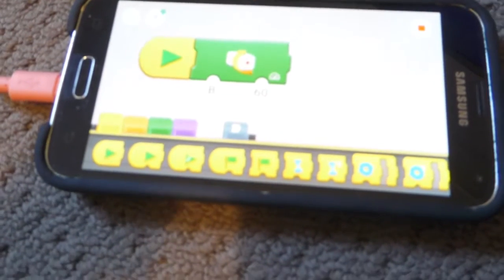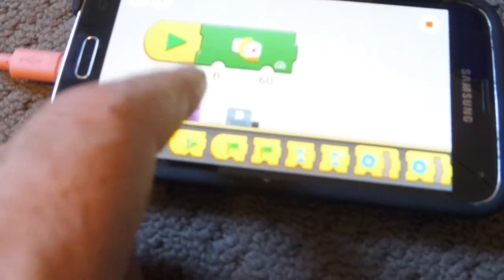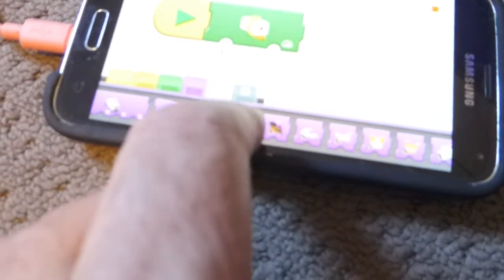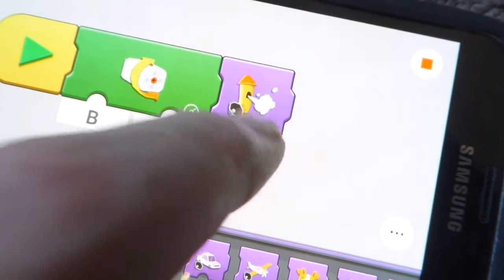Now let's say you wanted to do something like a soft start, or put a sound in. The sounds are under purple. Let's put a train whistle in because everyone wants a train whistle, and there are a number of options for your train whistles.